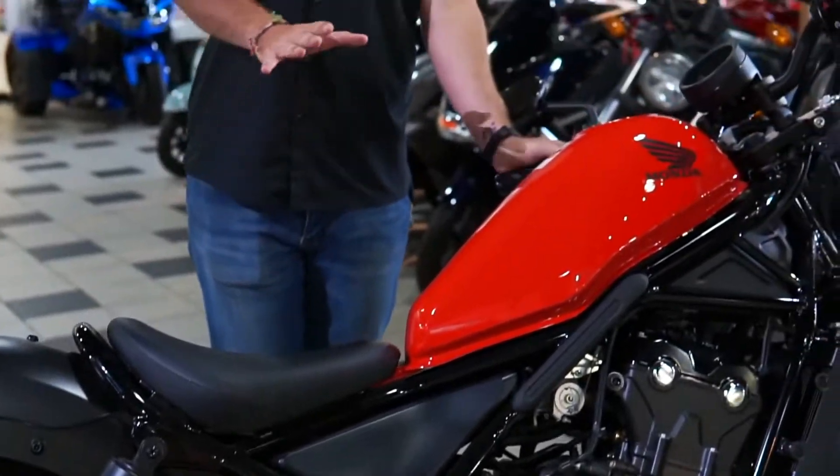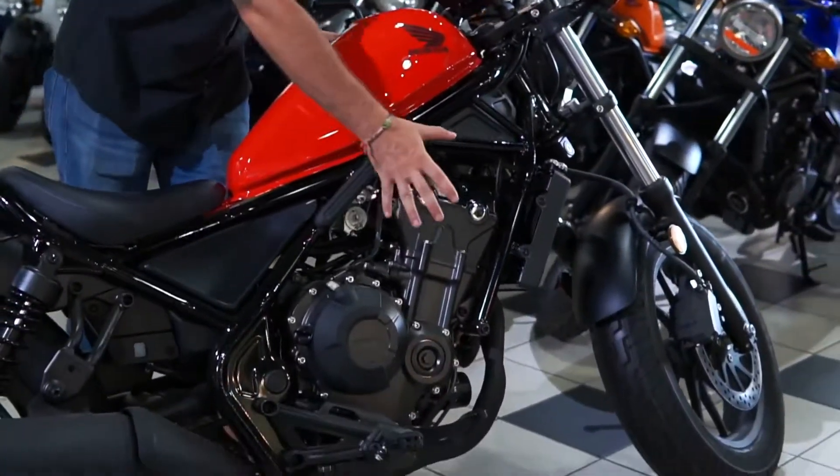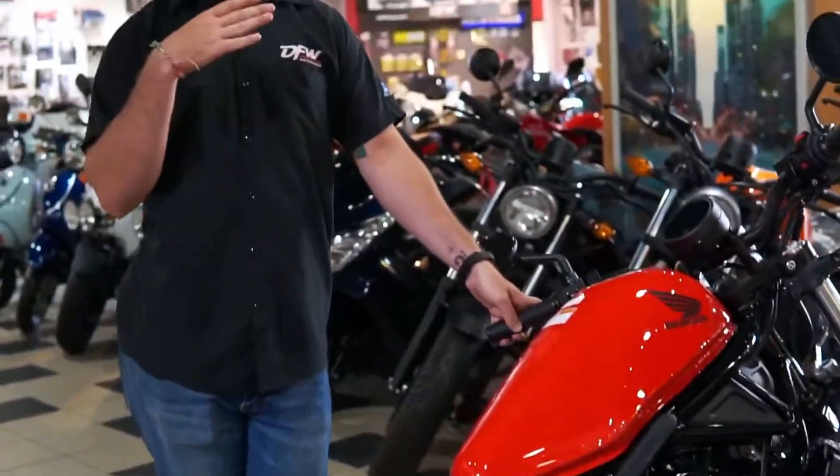This bike is really good for somebody that's just getting into the hobby of motorcycling because it's very low to the ground, so you can flat foot instead of being on your toes. It also comes with a 500cc 6-speed motor that will give you plenty of speed to get out there on the highway or just buzz around town if you want to.